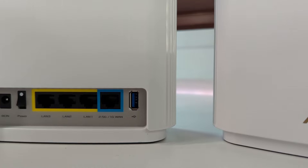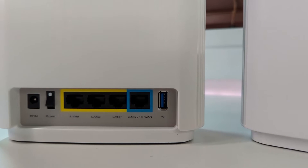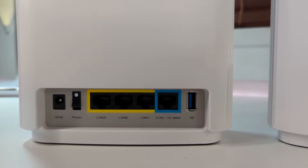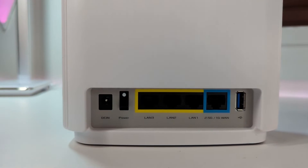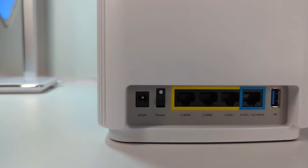Along the back here we've got one 2.5 gigabit WAN port, three 1 gigabit LAN ports, one USB-A port, and one DC power port. The number of connection ports gives you plenty of options for connecting multiple devices via hardwired connection.